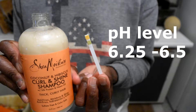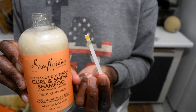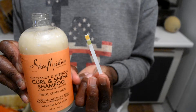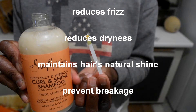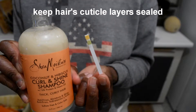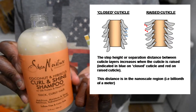What that means is this shampoo is acidic and is within the desired pH range to not damage my hair. It does not strip too much of the natural oil called sebum from the hair and scalp. Keeping your shampoo in this pH range prevents tangling, reduces frizz, reduces dryness, maintains the hair's natural shine, prevents breakage, and keeps the hair's cuticles sealed. Keeping the cuticle layer sealed is very important because it helps to retain moisture in the hair strands.